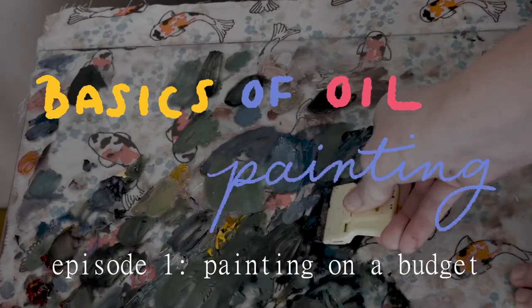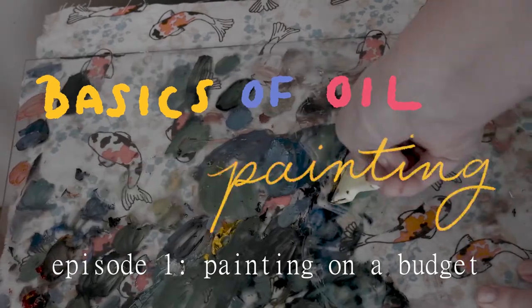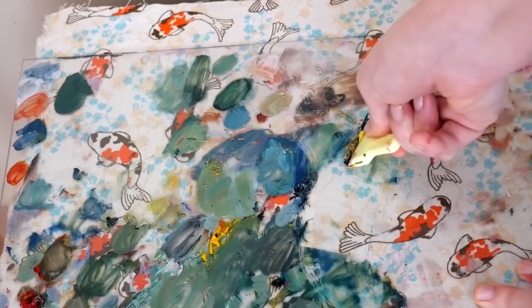Hello and welcome! Today I'm going to give you the first video in a series where I will break down literally everything that works for me when it comes to oil painting, especially if you're on a budget. So let's get started!